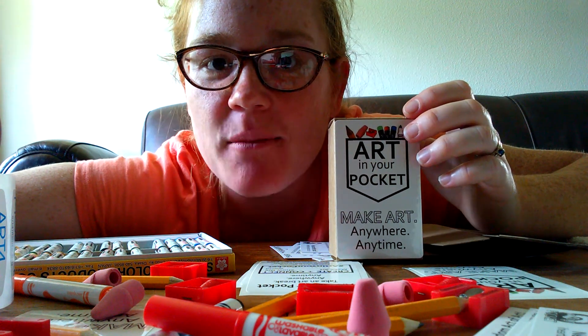Hi there, it's Lauren, one of the co-founding directors of Art is Moving. I'm here today to show you how to assemble an Art in Your Pocket.